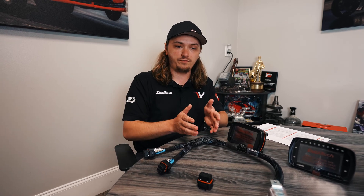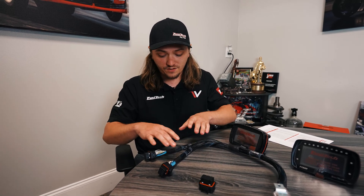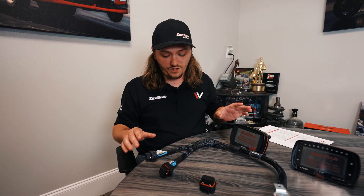The main difference is that with a 450 and 550, you have inputs and outputs mixed on each connector. With the 600, all of your inputs are on one connector and all of your outputs are on the other connector.